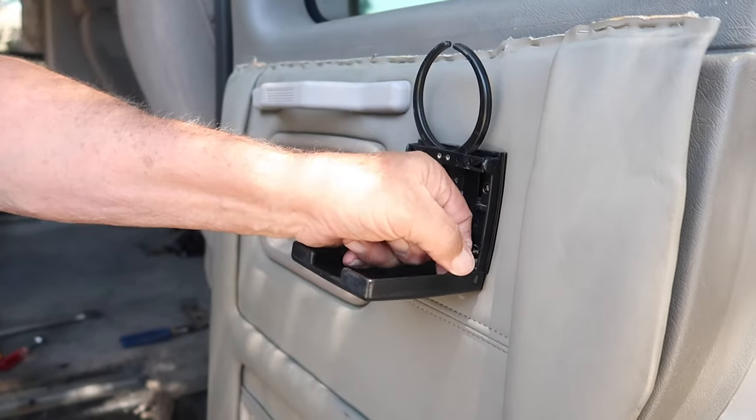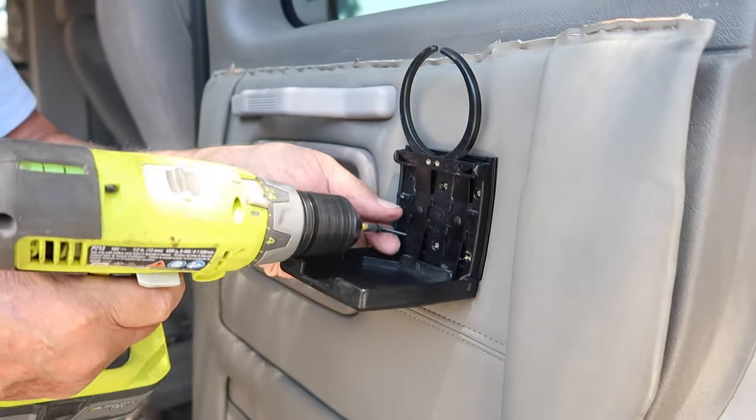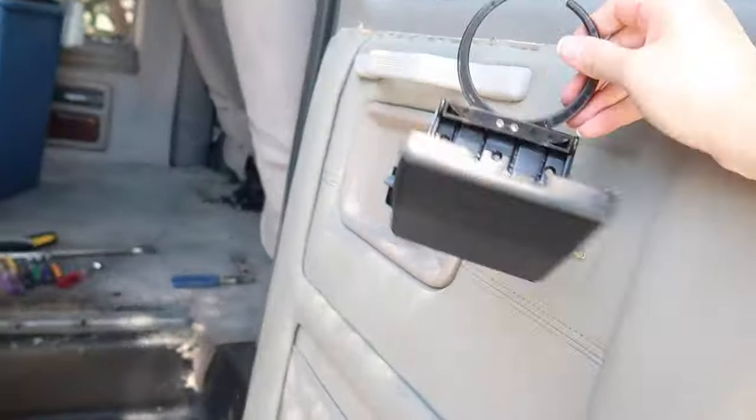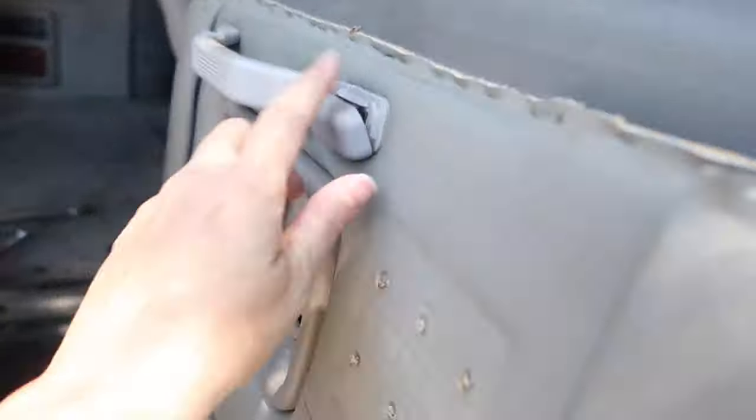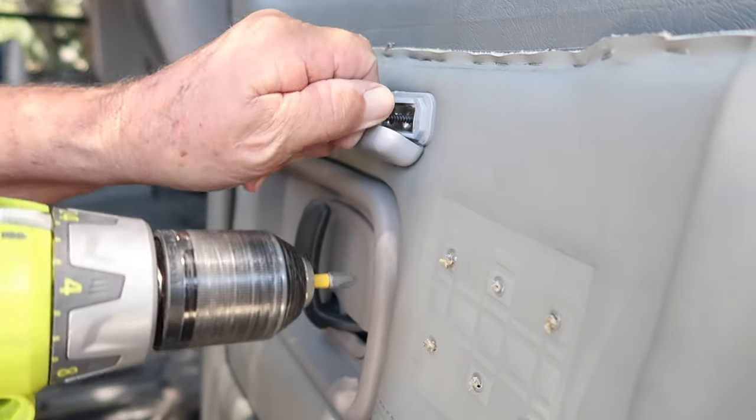Jokingly: maybe I'll find a couple kilos of cocaine in the door panels so I can make my money back. Funny — the drawer handle only has four screws with a cup holder.